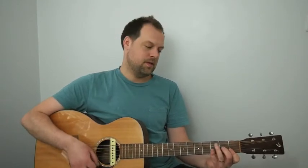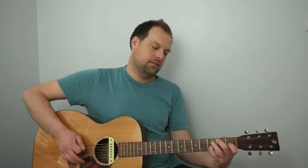Here we go: one, two, three, four. A minor 7 to D minor 7, to G7, to C major 7, then C7. F major 7, B minor 7 flat 5 to E7 flat 9. A minor 7 to A7. D minor 7, G7, C major 7. B minor 7 flat 5 to E7 flat 9. And then we'll be into the second 16-bar progression.